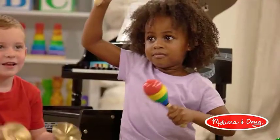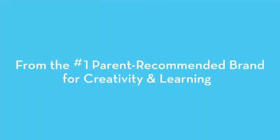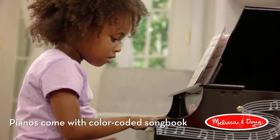Brightly painted wooden piano. The Melissa and Doug learn to play piano is an upright wooden piano that features 25 keys and 2 full octaves.